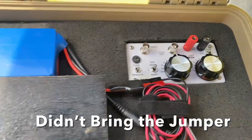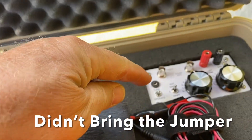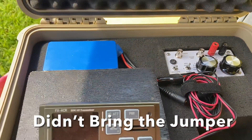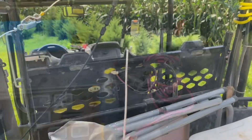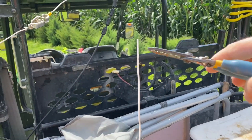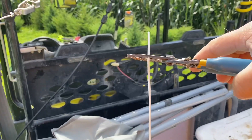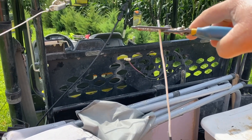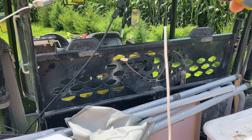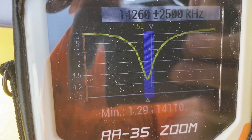I want it real close for the FX4CR because I don't have a tuner — I need it pretty close. I should note I do have a tuner, I just don't have the short piece of coax with a BNC connector that connects to it — I forgot that at home. So all I have is my long coax going to the antenna. How much to trim — I hate this part. I'm going to trim off about this much.